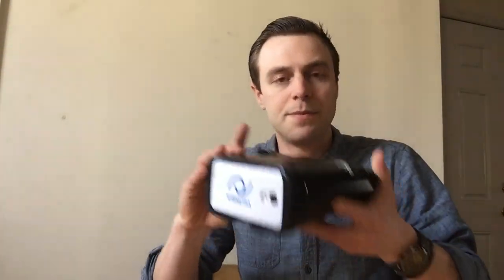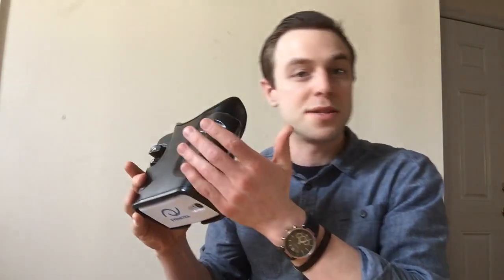To wrap up today, I'm going to run myself through an iNetra refraction so you can witness firsthand how the autorefractor operates. I open up the Netra application and load the phone right into the autorefractor, ensuring iNetra is face up. The device speaks to you along the way.